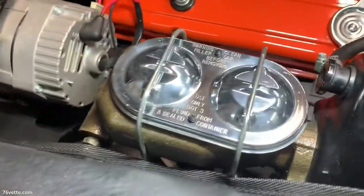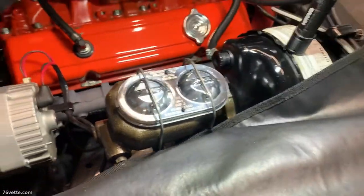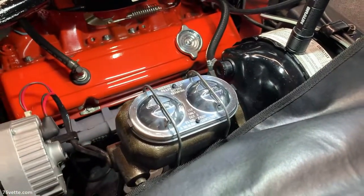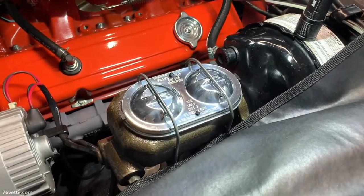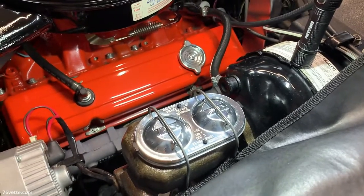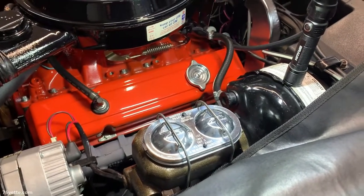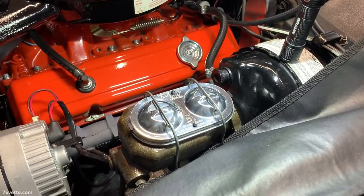And we're done. I hope this is somewhat helpful to you if you need to do some maintenance like that and you don't want to go through the whole process of flushing and bleeding the brakes, which is of course a lot more involved. I'll have a video on how to do that. But anyway, that's it for now. Thank you for watching, and I'll see you next time. Take care. Bye.